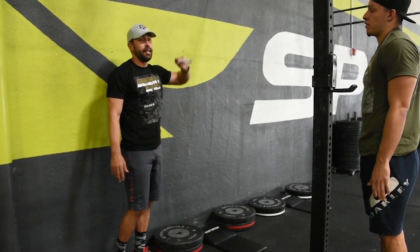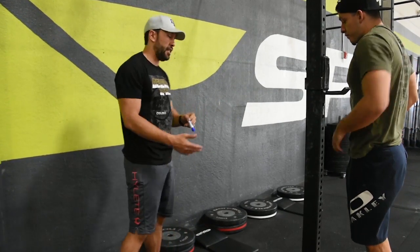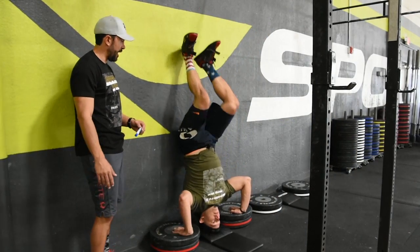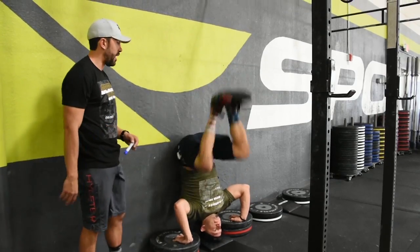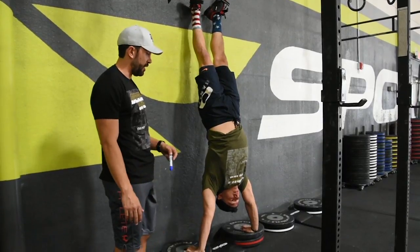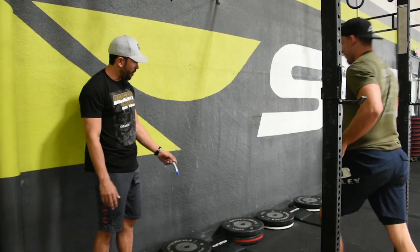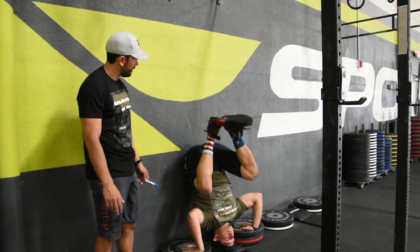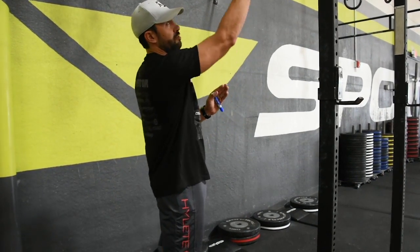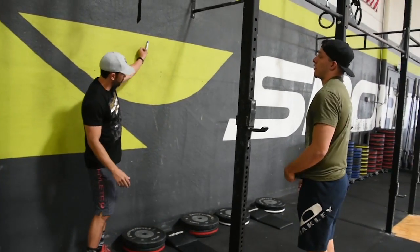Same extension — heels touching the wall at the end of the rep for it to count. For the kipping handstand push-up in the RX division, it's the same setup but you're allowed to kip. You don't have to, but you're allowed to. Same rules apply: you must finish in extension with heels against the wall. What we'll see a lot of is athletes coming off the wall before reaching full extension with the hands — that's a no-rep. Make sure both feet are on the wall at the top of the rep.